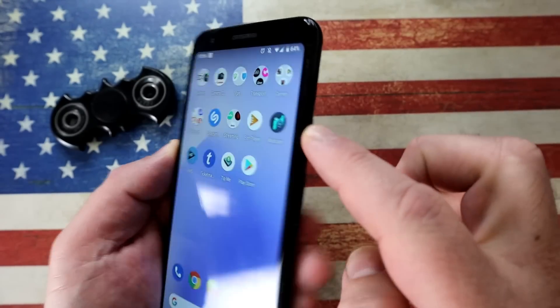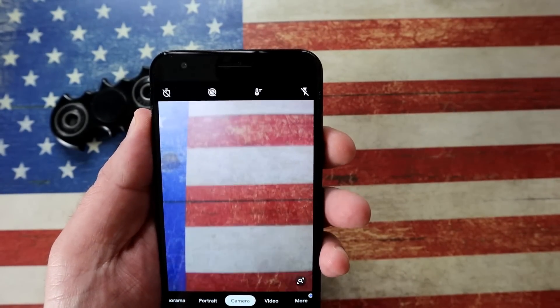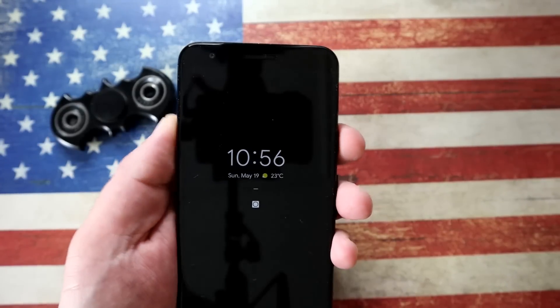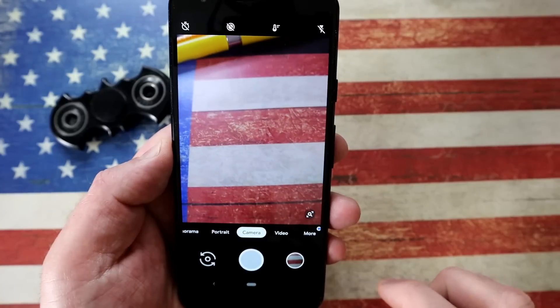You never want to miss an opportunity to take a photo, so simply double-clicking on the power button will launch the camera, and it even works from the lock screen. FYI, I did a whole video on the camera — it'll be linked up here. So there we go, from a lock screen, double tap on the power and it fires up the camera.